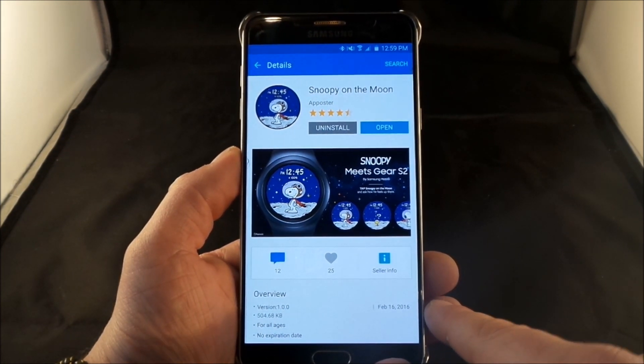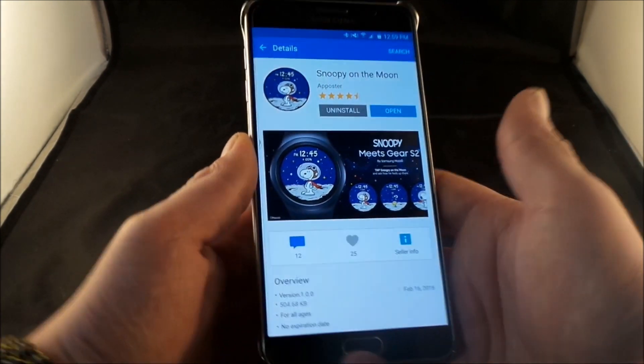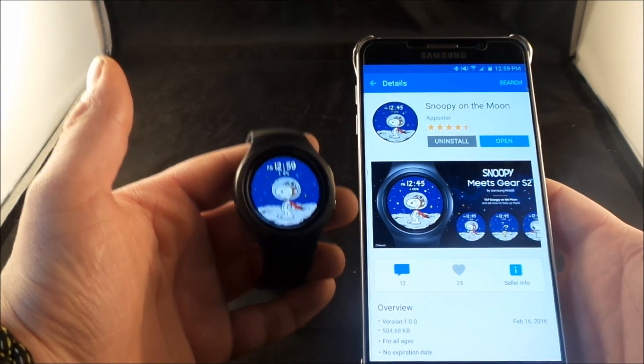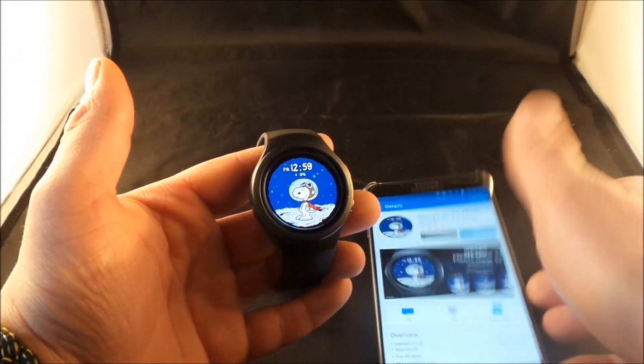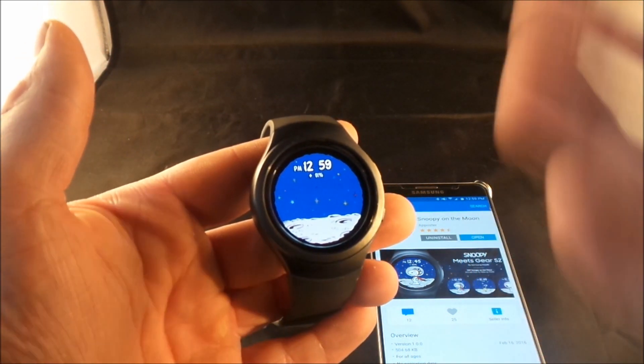So if there's any of these you'd like to use, you just click on Open, and when you look at your watch it'll switch over to the one you choose. With them being interactive, all you do is touch the screen and then you see what they do and how they act.